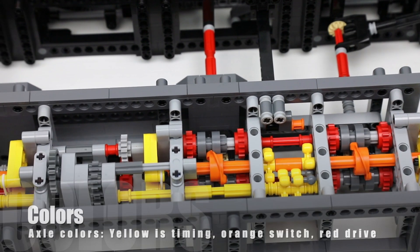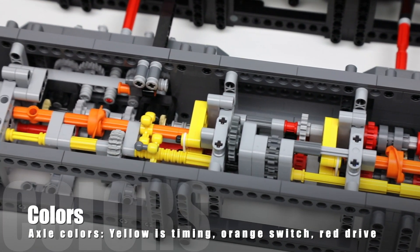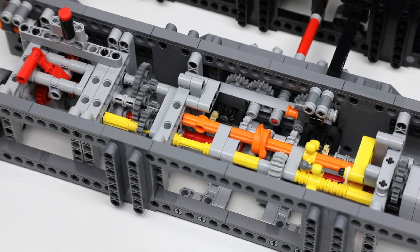With color coding, I try to make the different functions clear. Yellow is timing, orange is the switch, and red is the driveline.